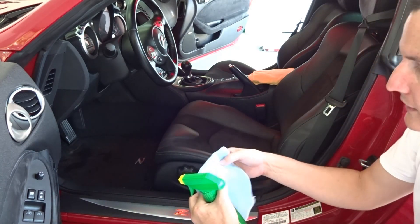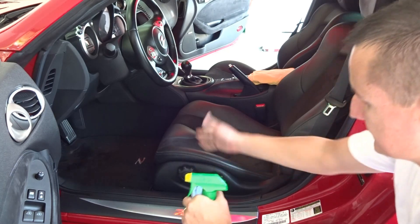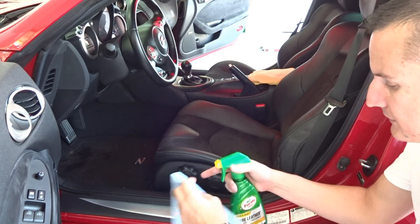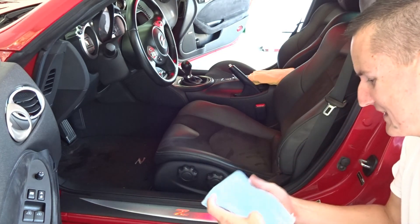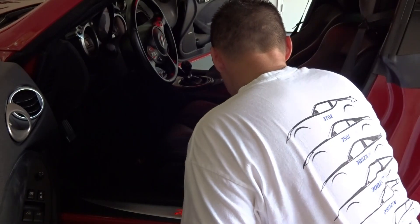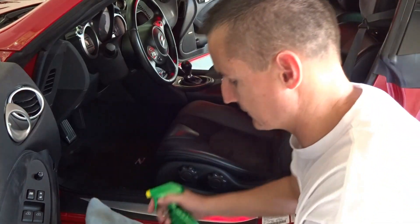Rub it in good to get the conditioning lotion through it all, then come back with a dry microfiber towel to remove excess. It's going to be a pretty easy job since there's not much leather in a 370Z. Let me go ahead and prime the microfiber towel. Can you hear the thunder? It's going to be a very wet evening. Look at this — you can already see a light amount of dirt coming off, so I'm going to hit it again.